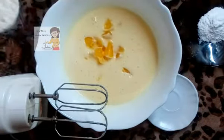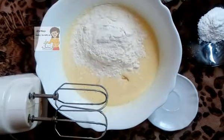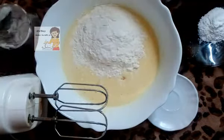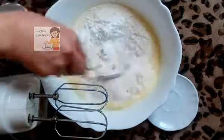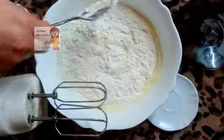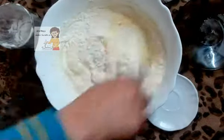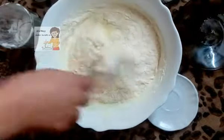Then I put the flour and mix with a spoon. I put the flour and add the baking powder. I mix with a spoon, by this way.